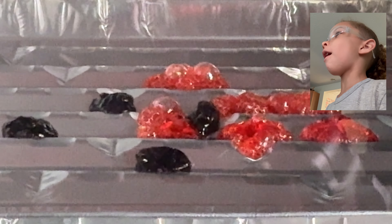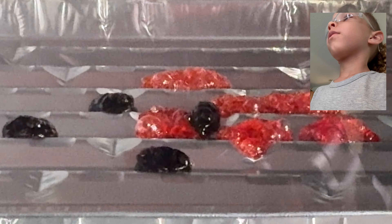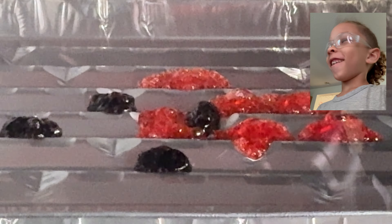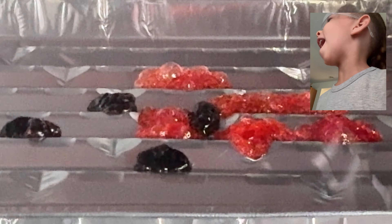The black ones — they're starting. They're starting to pop. The black ones are starting to pop, they're starting to move. Oh my goodness, it's so hot in here! It's so hot in here! Please get me out.